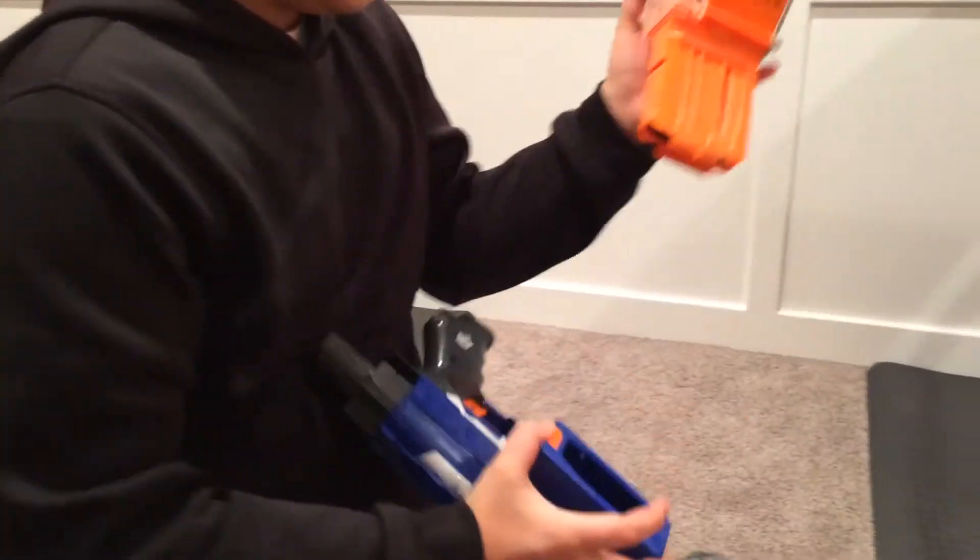Right here — see, I'm out. And here's another thing I need to show you: don't put Nerf bullets in there, they'll get stuck.